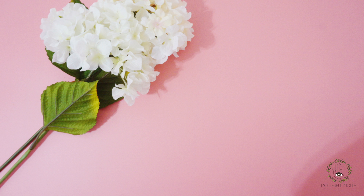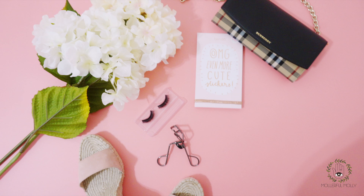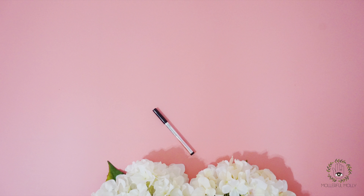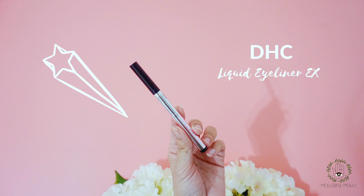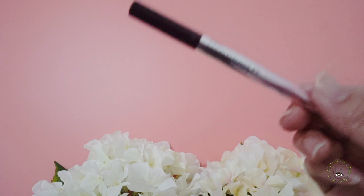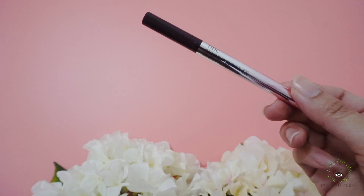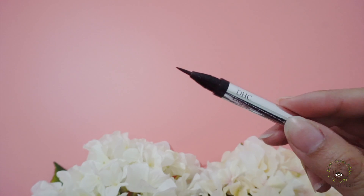Hi love, welcome to my channel! Today I have a quick video showing you how amazing these two DHC products are. Let's start with the first one, the DHC liquid eyeliner. This product is very easy to use — it's like you're using a pen or pencil to draw pictures. The brush tip makes it so easy to apply the product on your eyelids.